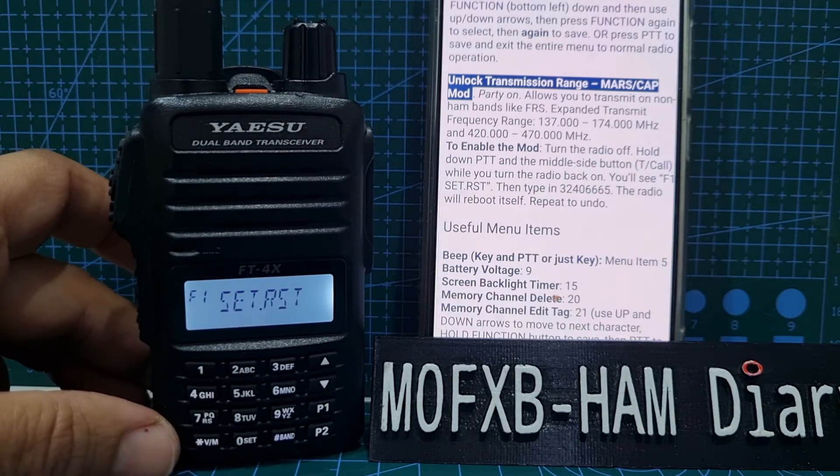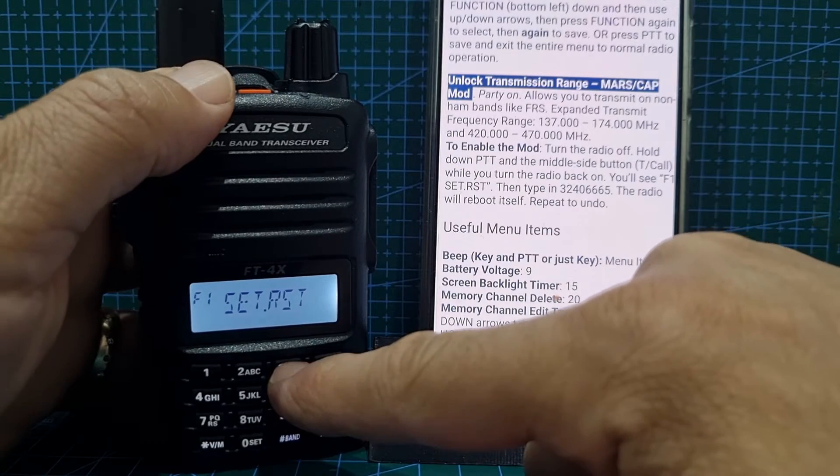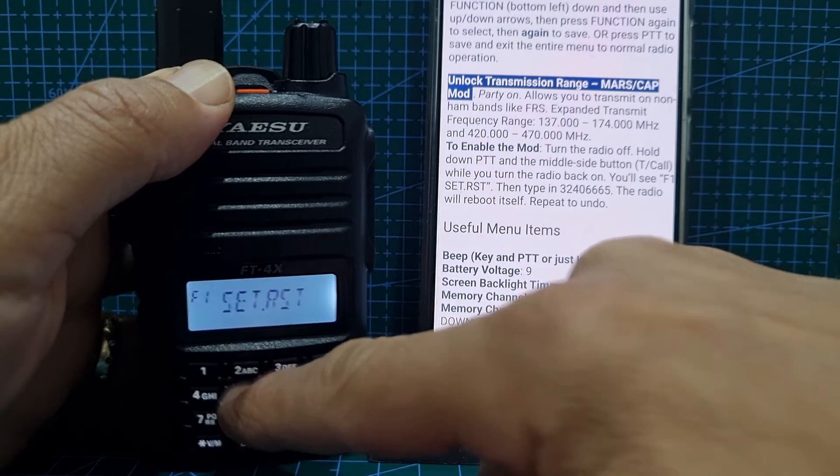And now it says 'Set RST.' So let's do it: 3, 2, 4, 6, 6, 6, 5.